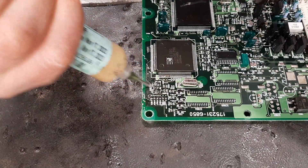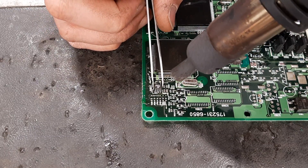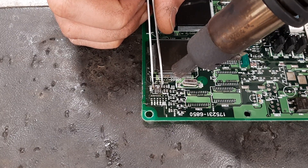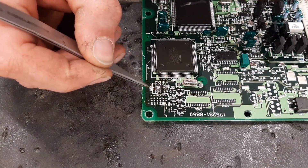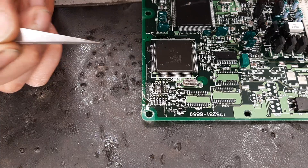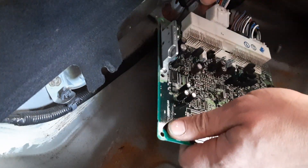We'll put a bit of flux on it and warm it up. There we go. The dot goes towards the cup, because that denominates the top of the IC, and that little dot is pin 1. So we'll go and give that a whirl and see what happens. I'll plug the ECU in with the rewrote data, and the car should now start.